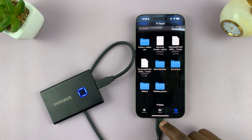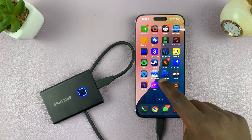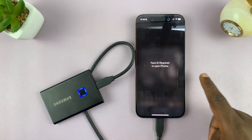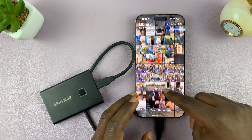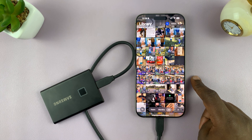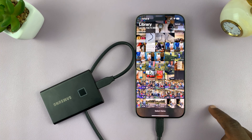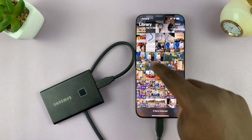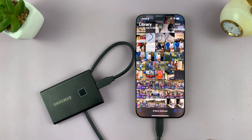Once you create that folder, exit out of the Files app and go into the Photos app, because that's where your photos and videos are. Open up the Photos app, and from here you can select all the photos and videos you want to transfer. Just tap on the select button and then select everything you want to transfer — it could be photos, videos, doesn't really matter.